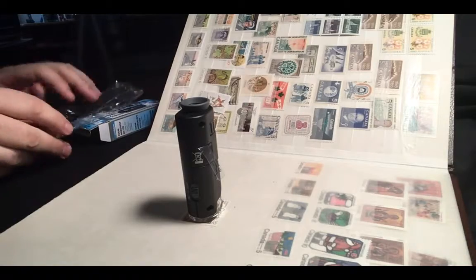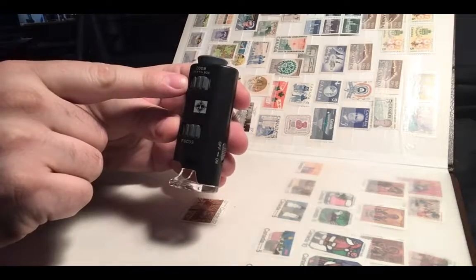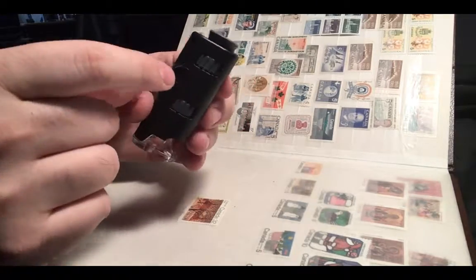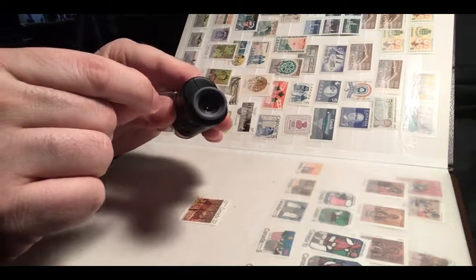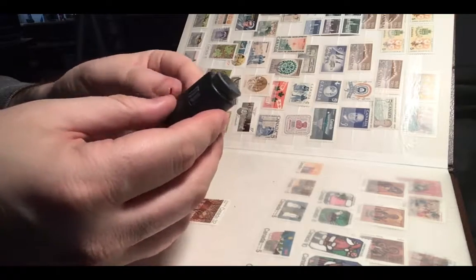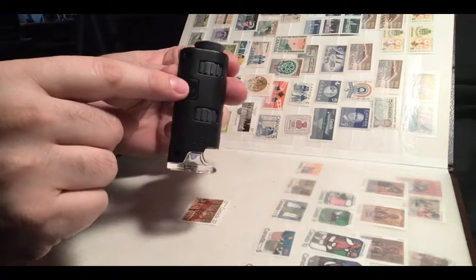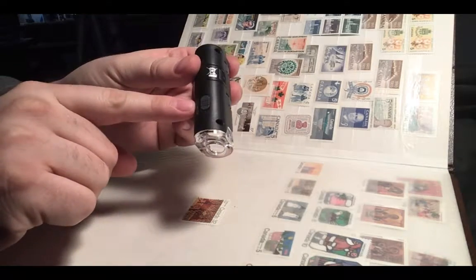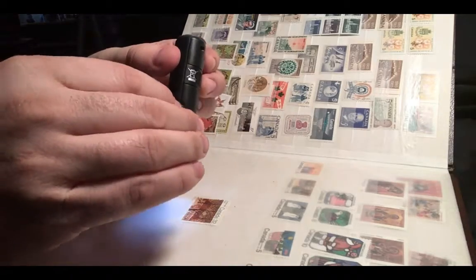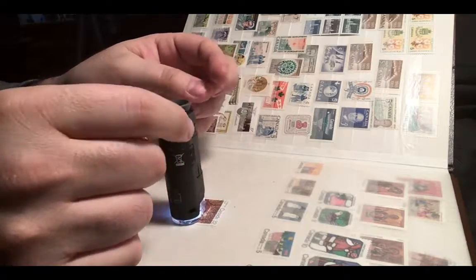On this area you have the zoom function, and on this area you have the focus function. There's a strip here that you can pull out — there you go — because it has the battery inside. The battery is replaceable. The on and off button for the LED is right here, so let's turn the LED on.